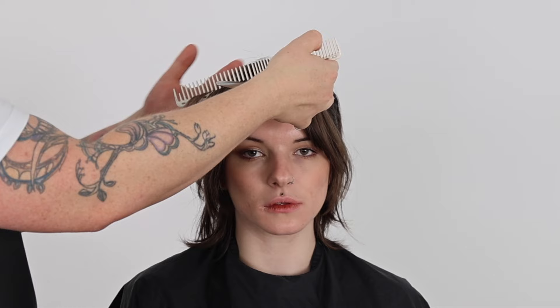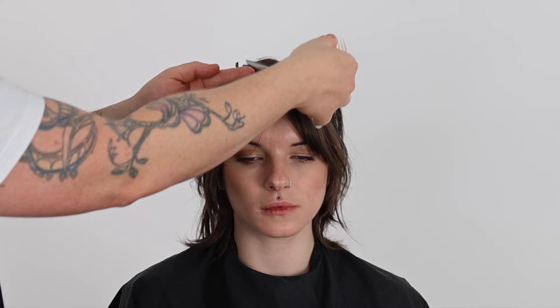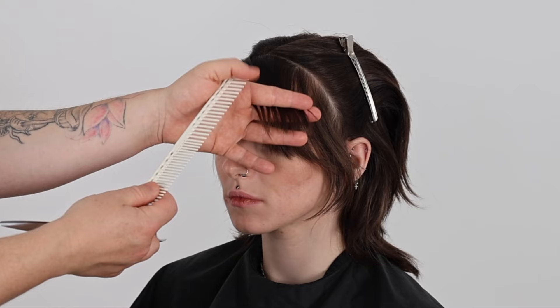We start the short shag haircut with a one inch thick diagonal back section. I direct my first section forward and use the eyebrow as my guide before over-directing my section across the face shape before cutting. Perfect for curtain bang shapes.